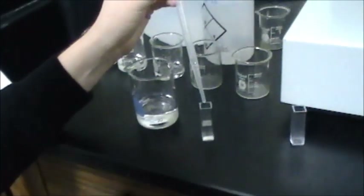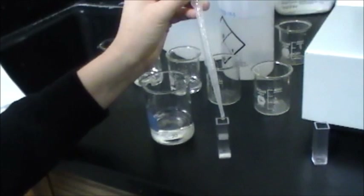Right now I'm putting deionized water in the cuvette for the blank for the spectrophotometer. That way it can be — it's almost like the same thing as zeroing a scale. Same idea.